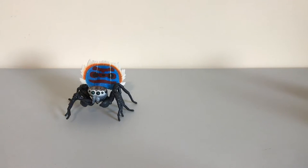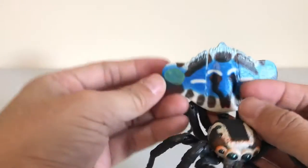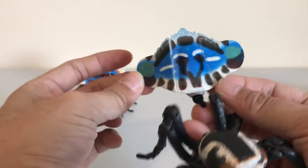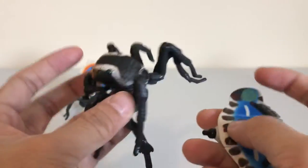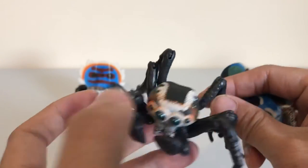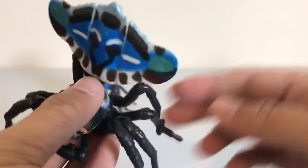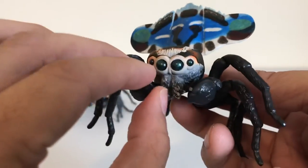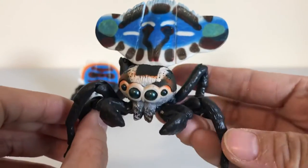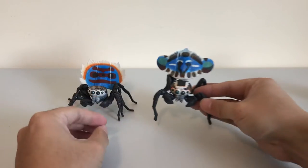The next one we have is called the Lobed Peacock Spider. Now the ones I'm showing you right now are the males. The males have these fans at the back — these colorful fans to attract females. This one is built the same way, just a different color; it's got the fan that you can stick at the back. This is the male Lobed Peacock Spider.